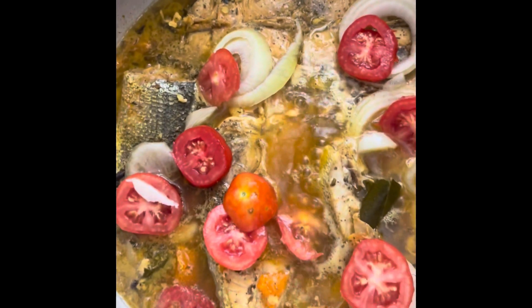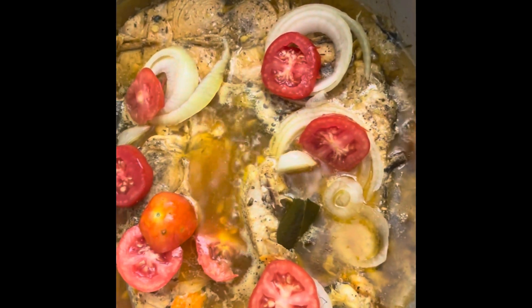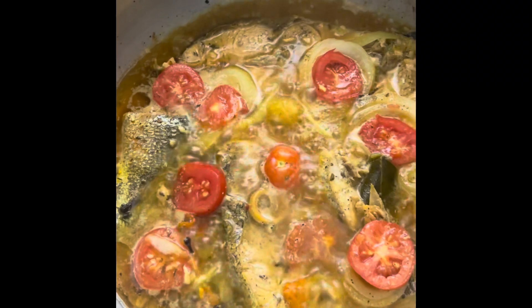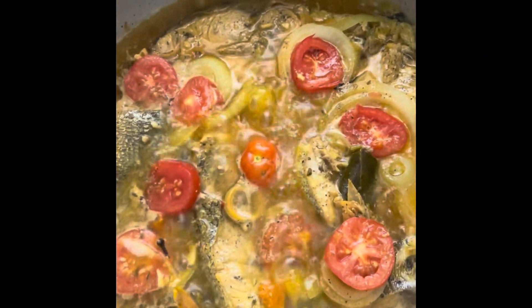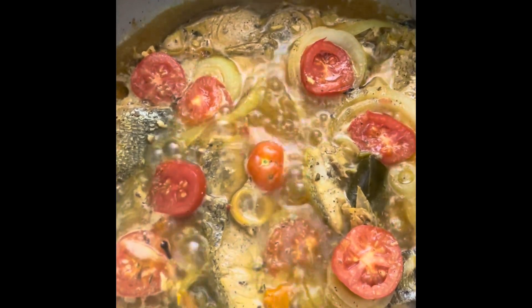Okay, that's what it looks like. I'm just going to cover it up so it could steam, and it should be ready in five minutes. The five minutes is up and the gravy is ready — this is the steamed mahi mahi, it looks whole delicious!